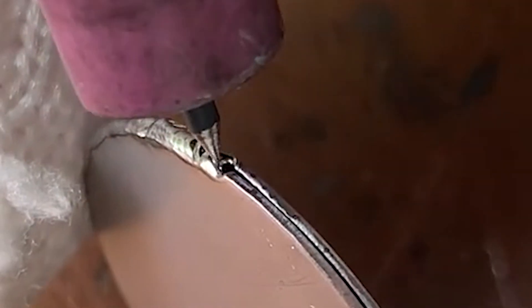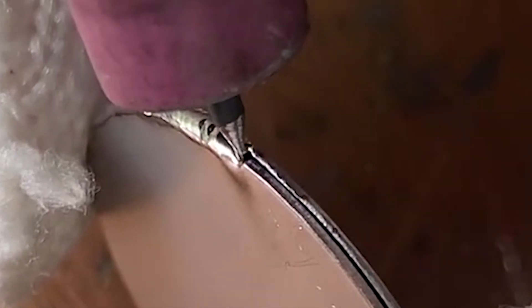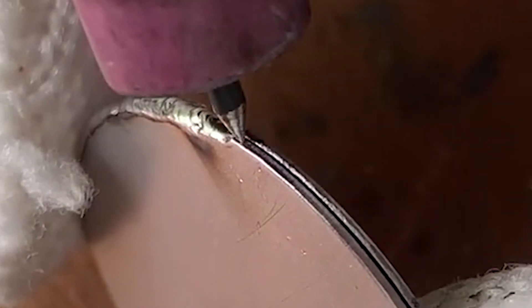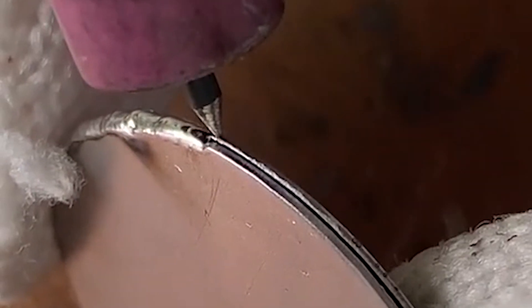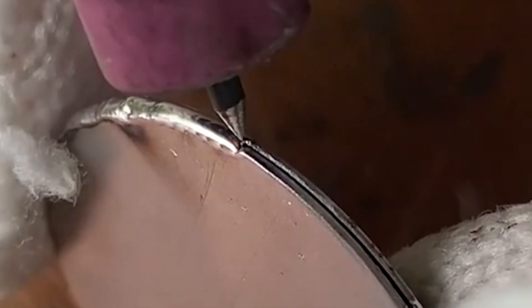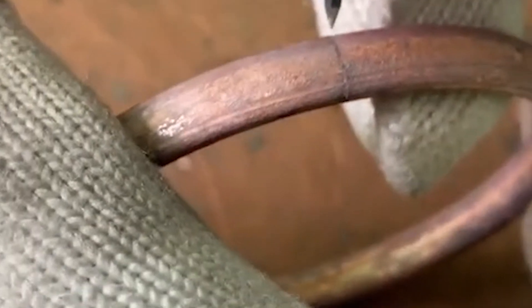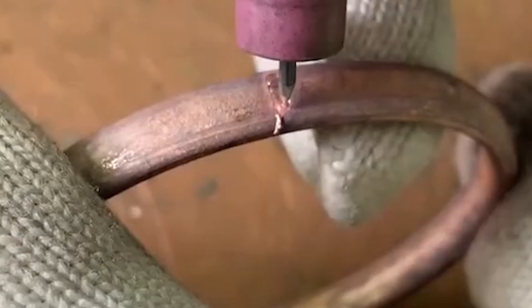Do you know the difference between a cold welding machine and argon arc welding? The cold welder is a technology that uses large current pulses to flow through the joint surface of the workpiece to repair castings in an instant, quickly melting and combining them. Because it generates very little heat during welding, the base part and material near the welding point are kept at room temperature and the base material will not be deformed, so it is called a cold welder.